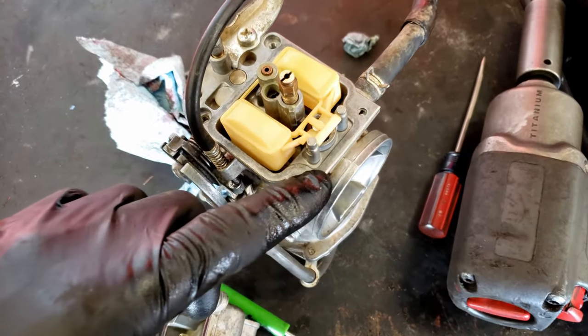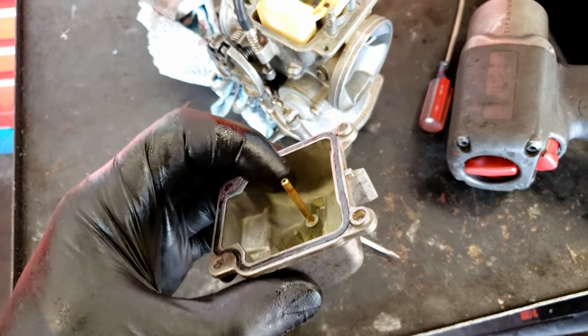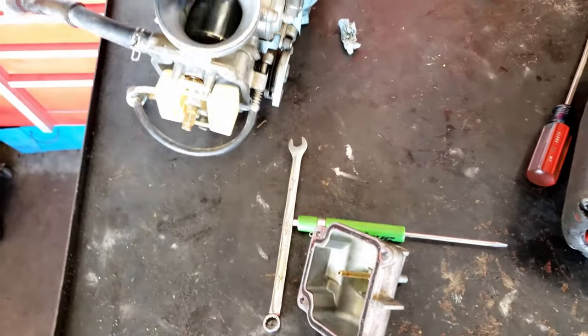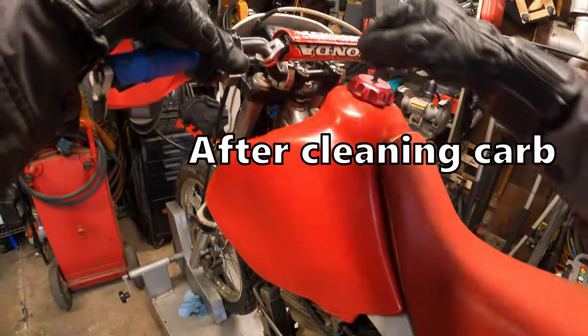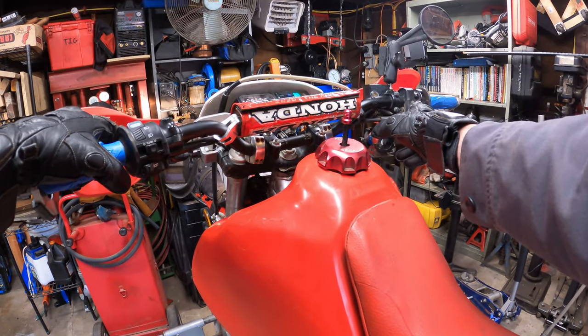Got the carb nice and cleaned up. There was a lot of corrosion between the body and the bowl — it's always good to rub some grease on there. Still has some staining but nothing crazy. A lot of corrosion came out of this thing, and the slide works good now — nice and smooth. Let's give her one more shot. Should fire right up with the carb bowl full. Here we go.